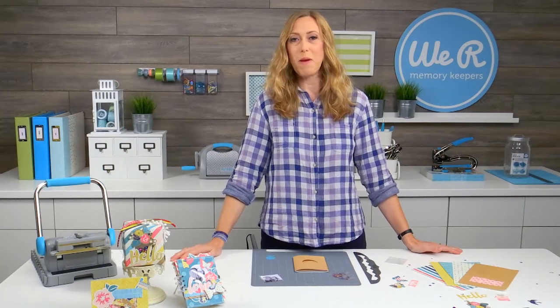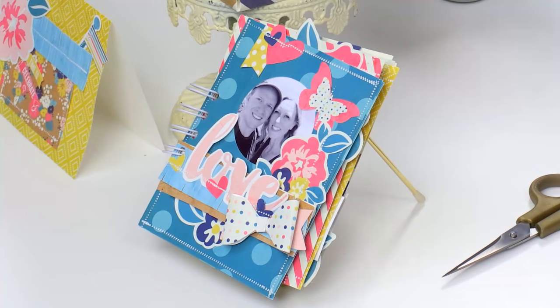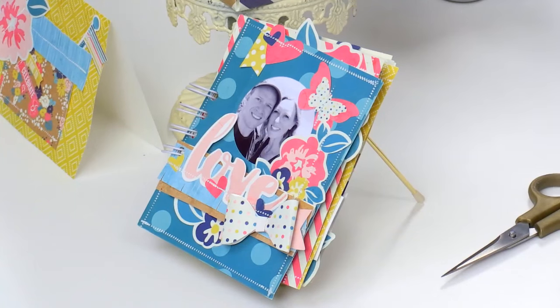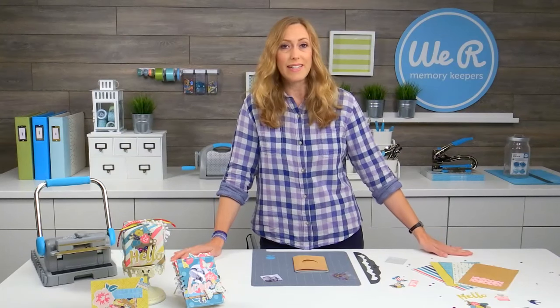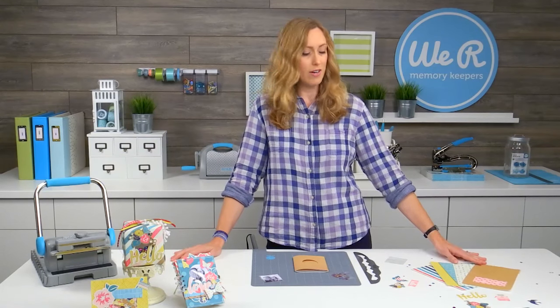Hi, I'm Allie Dosdall for We Are Memory Keepers, and today I'm going to share a fun project with you using the fuse tool and the new fusible products. We have a card kit that is in the fusibles line and that allows you to make ten different cards.